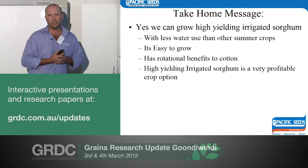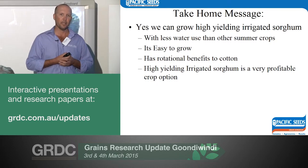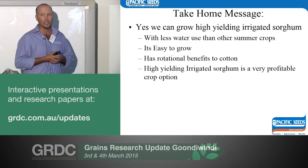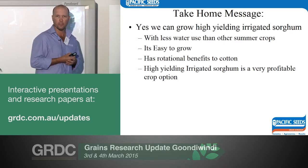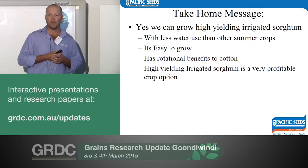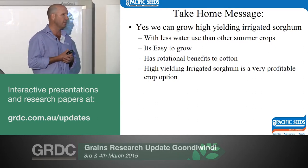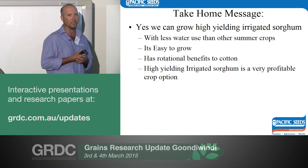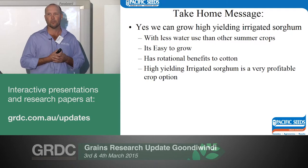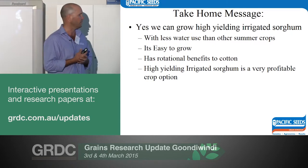Take-home message: can we grow high yielding sorghum? Yes, we can, and I think we can do it reliably year to year, even with environmental fluctuation, with less water than a lot of other crops. The last couple of years we're probably using half the water of a maize crop on the same farm — two irrigations versus four for similar yields. It's easier to grow, there are benefits to cotton in the rotation, and it's pretty profitable. Twelve tonne of grain sorghum at $300 a tonne — it doesn't cost a lot of money to grow.